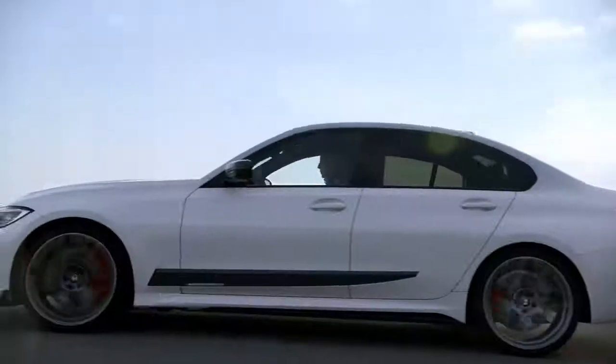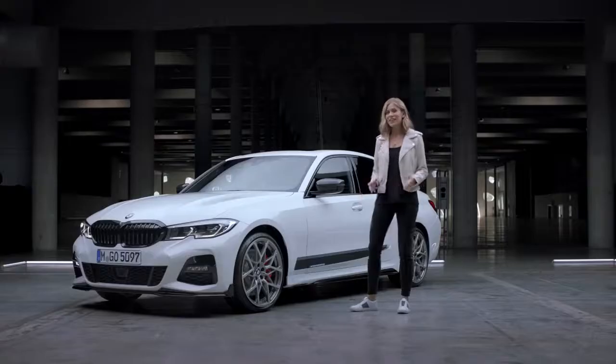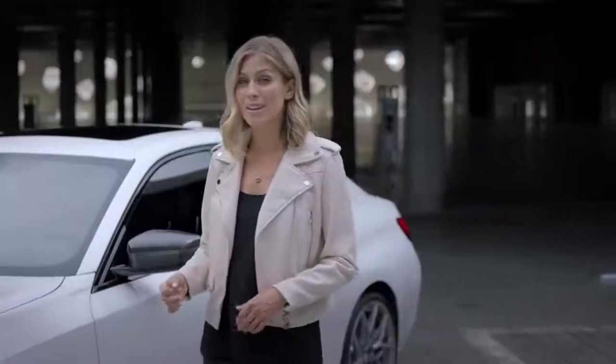Now let's check out these wheels — we're talking 20-inch M Performance wheels, 795M and in bicolor, forged and flow-formed from a single piece of aluminum.